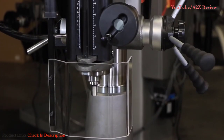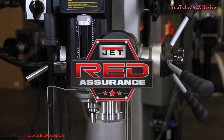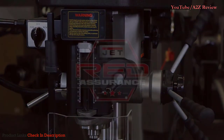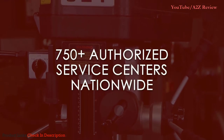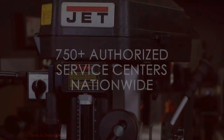Learn more about the Jet Benchtop 18-inch mill drill on our website. Don't forget that your tool comes with our Red Assurance guarantee. If you need any service or repair, one of our 750 authorized service centers located in all 50 states can assist you. Contact our support team today to find a service center near you.